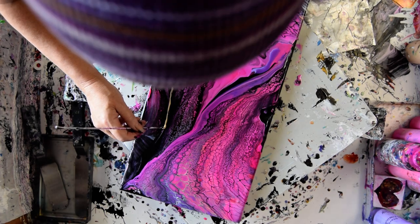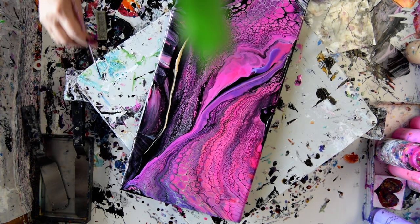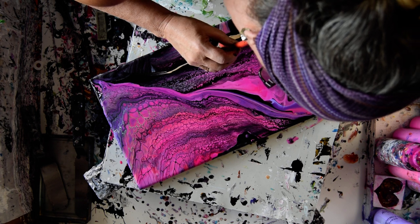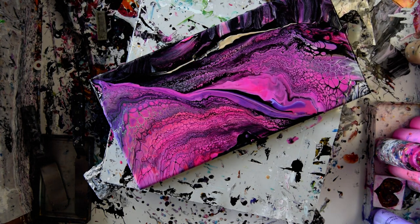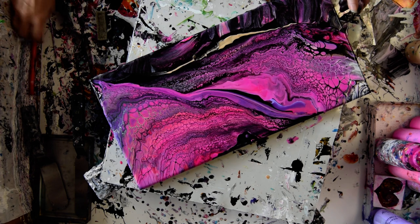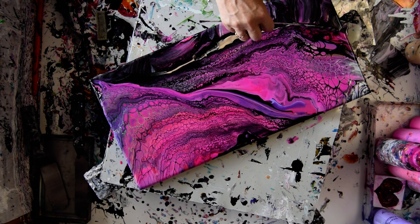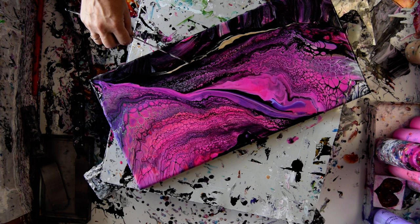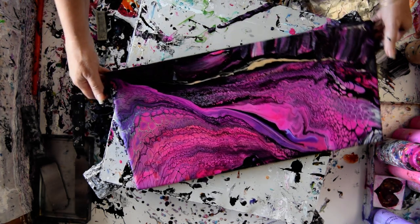Wow. Really beautiful cells. It's a pretty organic Indian Spice line. I'm going to torch and take the paint off the edges too.